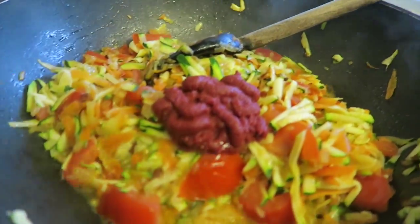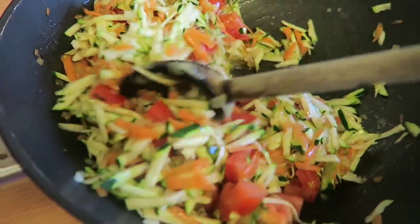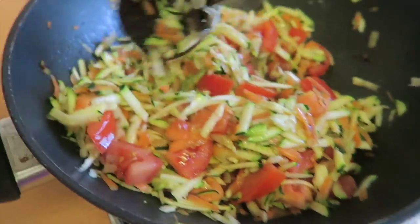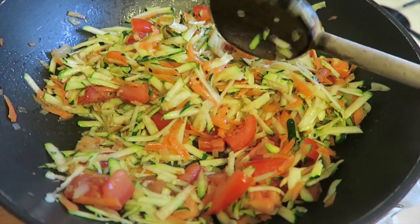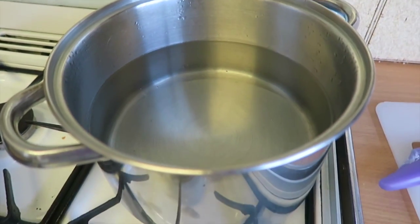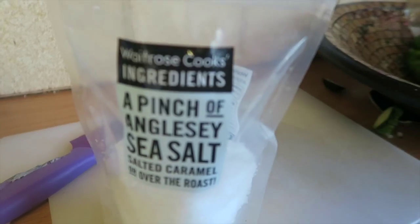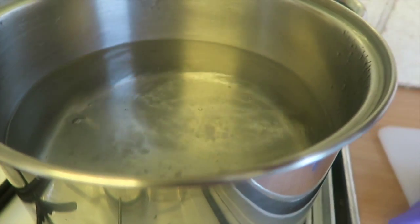Then you can add the tomato paste and stir it until it's soft and cooked enough. Meanwhile, while the sauce is cooking, put some water in a pot, add a little bit of salt, and bring it to the boil.